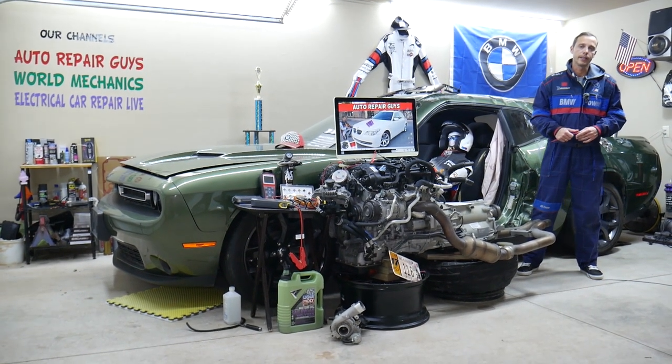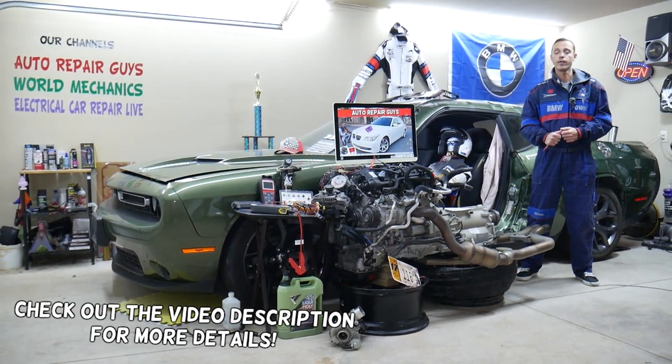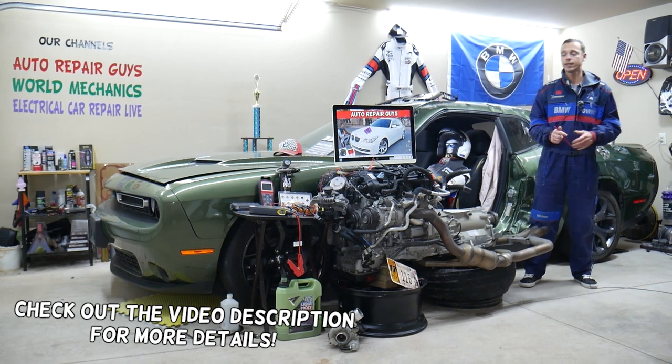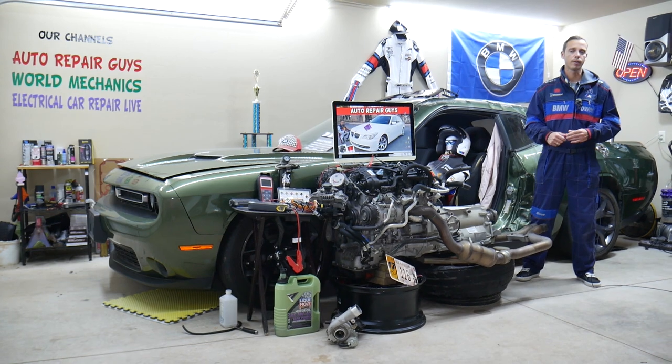Hey guys, welcome back to Auto Repair Guys. Thank you for watching and subscribing to the channel. Today will be a super helpful video for any of you having a BMW 5 Series generation E60-E61, the 5 Series BMW from year 2003 to year 2010.